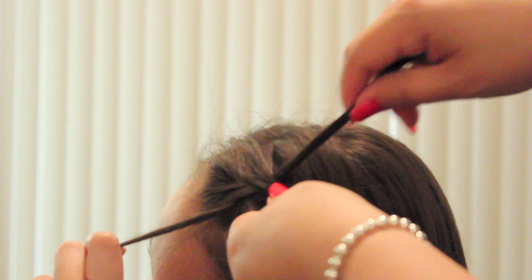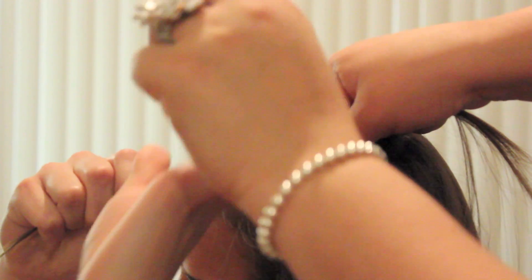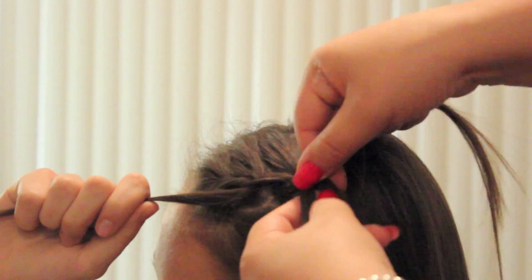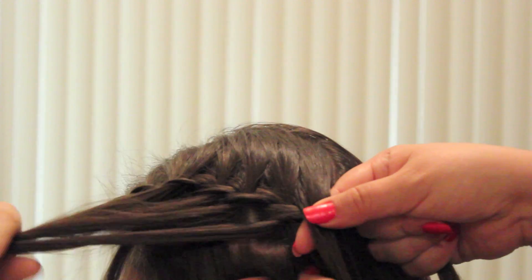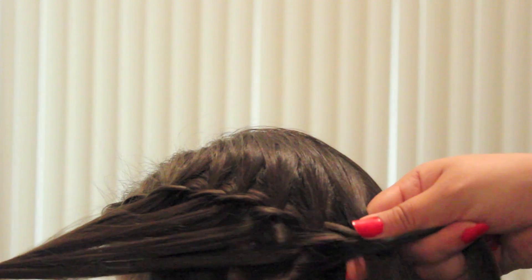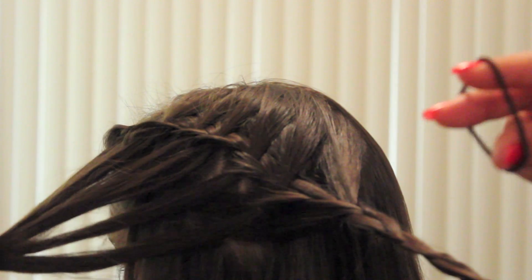Continue doing this until you get to the back of your head. Now you should be left with three sections of hair, which you will braid as a typical braid. Secure it with a rubber band.